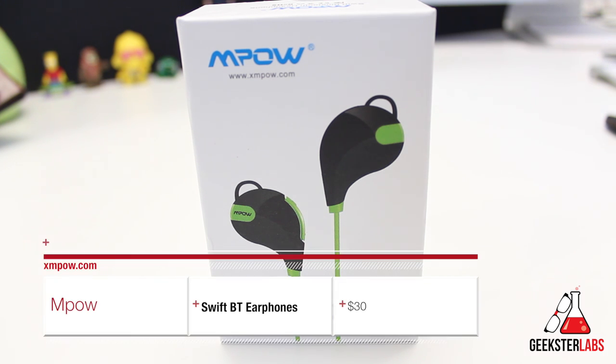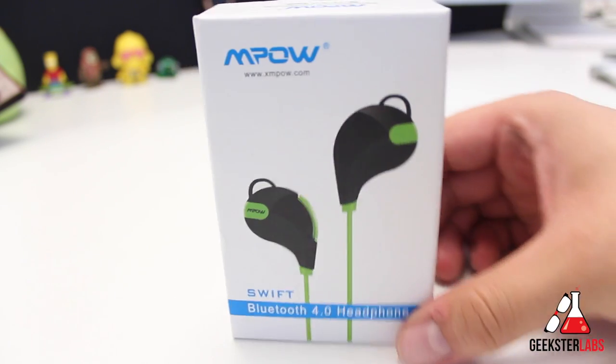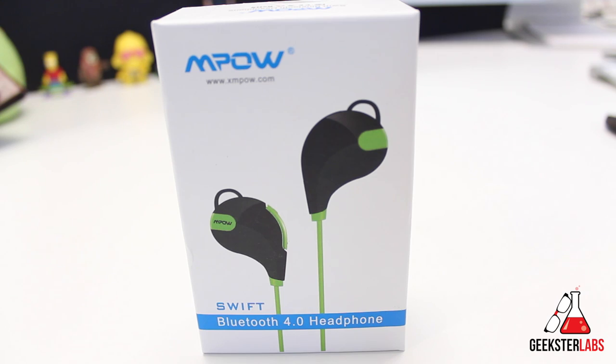The product we're going to be reviewing today was sent to me free for review from MPOW. We have the MPOW Swift Bluetooth 4.0 headphones. This pair is meant primarily for active use — they are sweat-proof, specifically designed for sports and being active, and they won't get any damage if they get sweaty. This is the box they come in: very small, very lightweight.